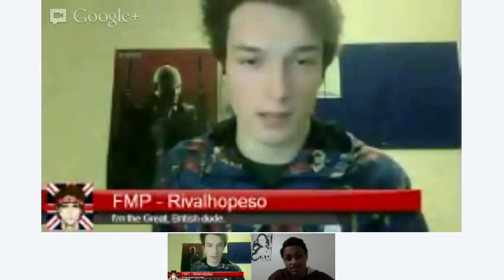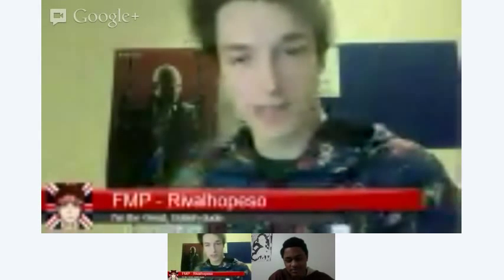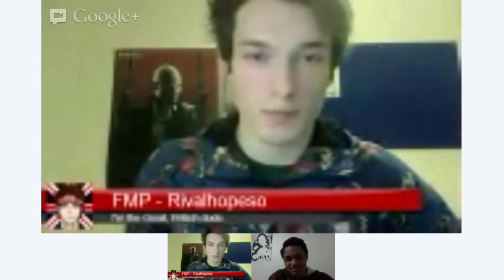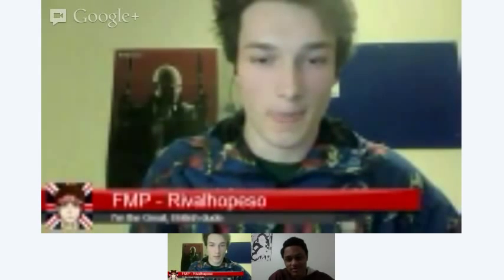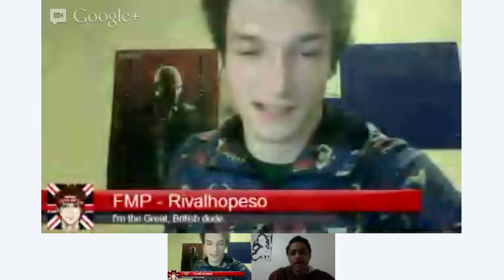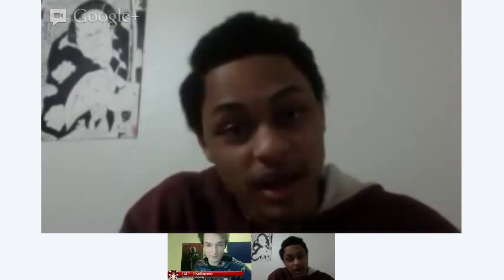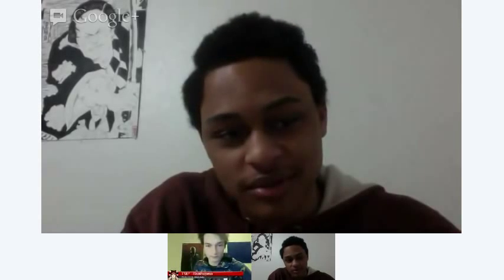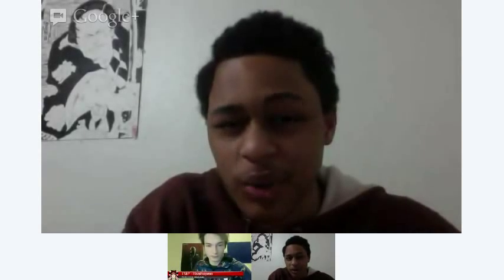We are live, so hello once again, friendly viewers. I've got a special guest today, similar to last week's interview with Matsuyama Takeshi. This week I've got the one and only White Manga. Hey, this is White Manga, and my full name is Odunze. I am the artist of Apple Black, the manga I'm working on.